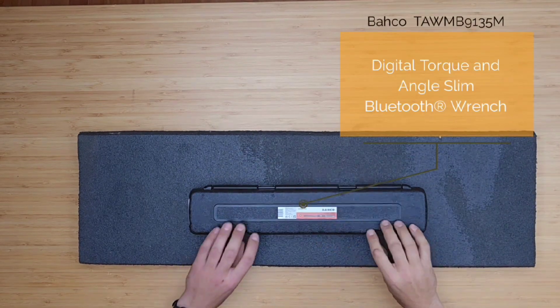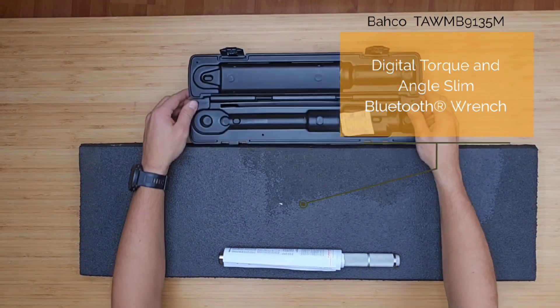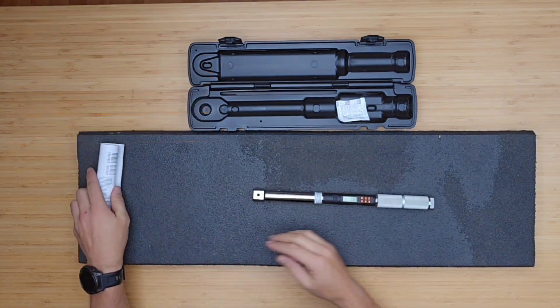Let's take a look at some specs. The torque value can be set in different units like Newton meters, kilogram centimeters, decanewton meters, pound feet, or pound inches. The range of this exact torque wrench is quite big — it is from 6.8 up to 135 Newton meters.